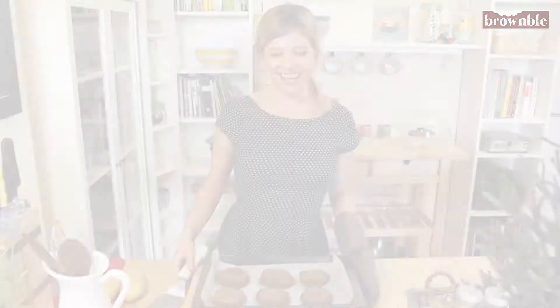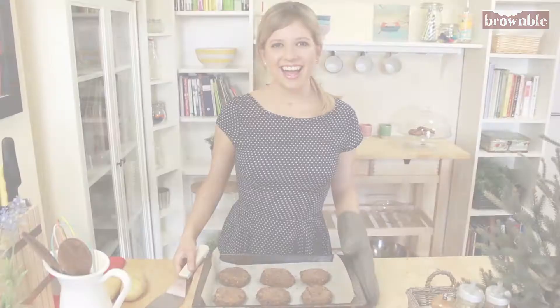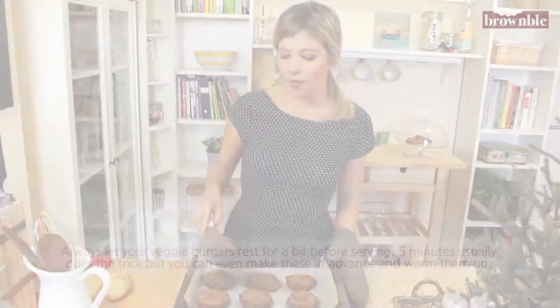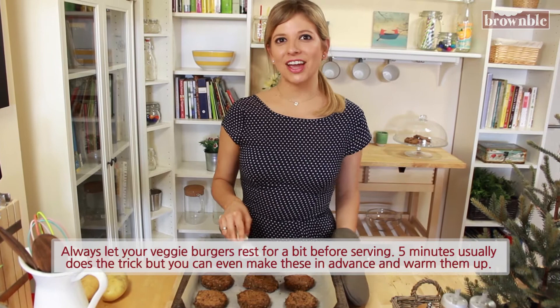Our veggie patties have come out of the oven and as you can see, they are nice and firm. These were in the oven for about 20 minutes without moving them. After 20 minutes, I could see that they were easily flippable, so I flipped and cooked for five to ten more minutes depending on your oven. In about 30 minutes these would absolutely be done. It's very important — and that's why I tell you that you can do this in advance — to let these rest for a bit, as that will continue to firm them up.